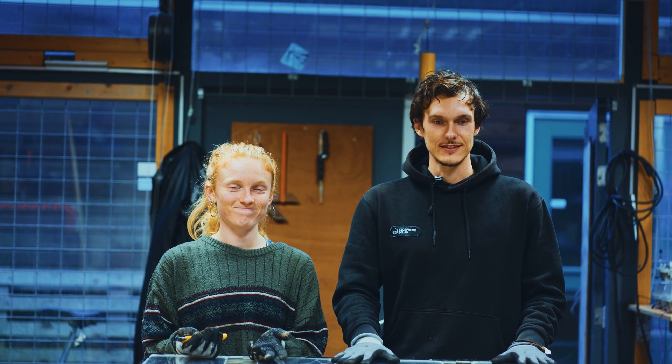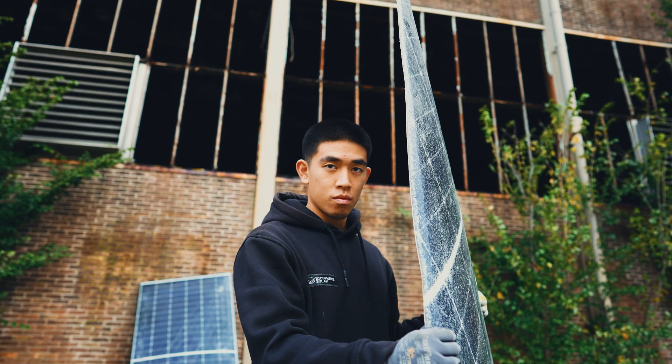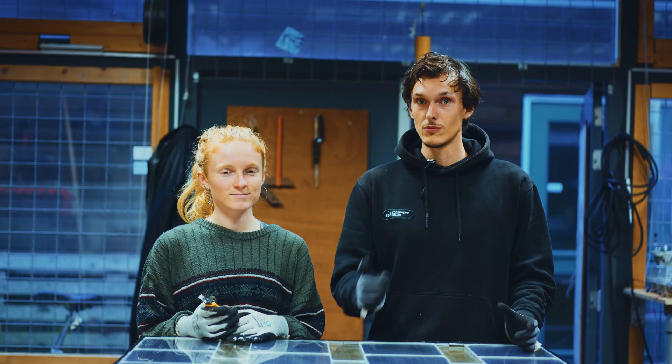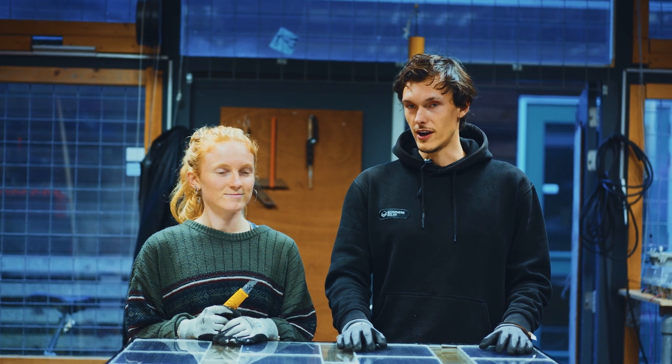Because it's broken. Yes, it's very broken. And a special thing about Biosphere Solar solar panels is that this is even possible because normally everything's glued together. And with our solar panels, if something is broken, only one component, you can take it apart, swap out the broken component. And so that's what we're going to try.